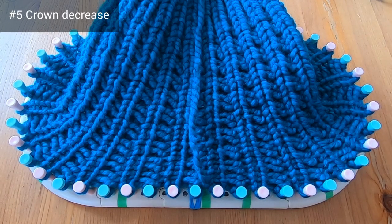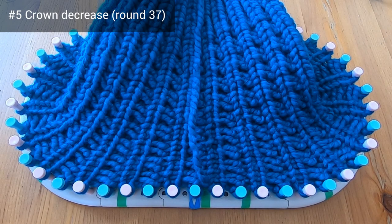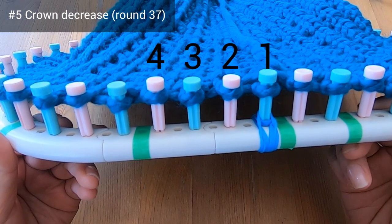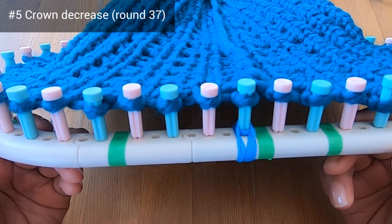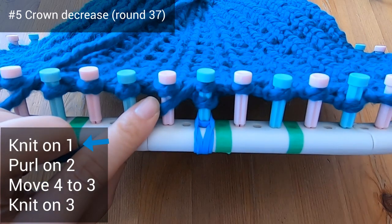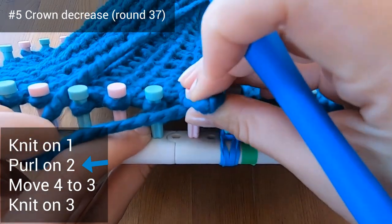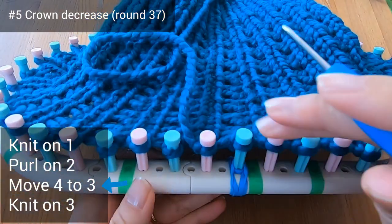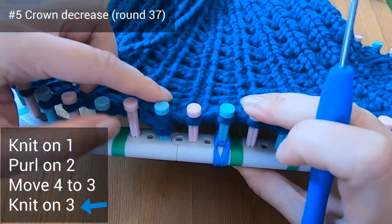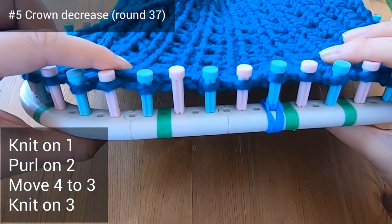We've completed round 36 to finish off the purl and rib stitch body. Now we're going to reduce the top of the hat, working over four pegs — I'll be referring to pegs one, two, three, and four over and over again no matter where we are on the loom. The green tape is helping me keep track of these sets of four pegs. Let's start the decrease by knitting on peg one, purling on peg two, moving the stitch on peg four over to peg three, then knitting on peg three — knitting over both of those bottom loops. Let's go to the next set.